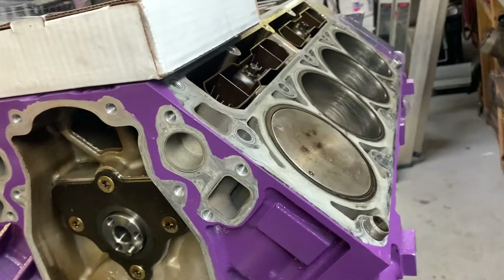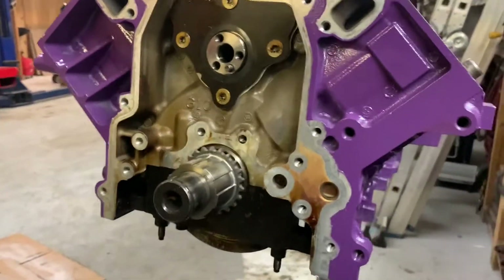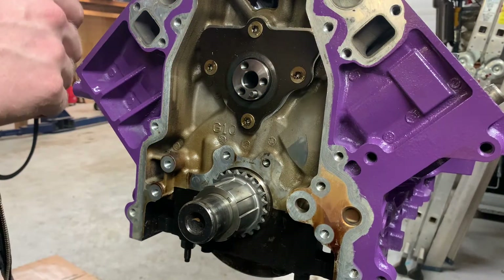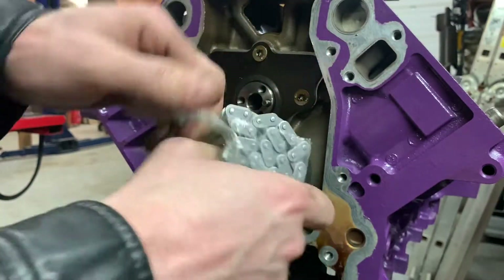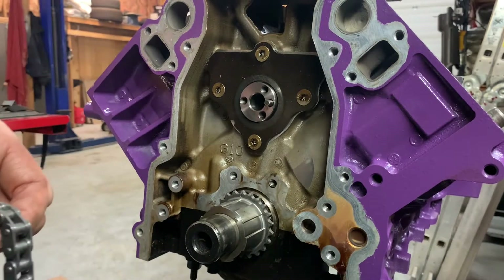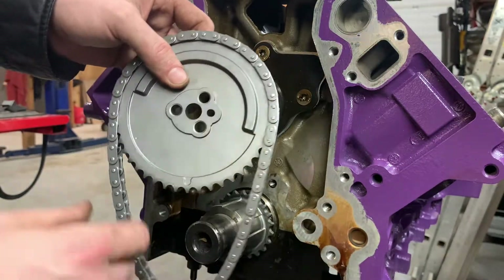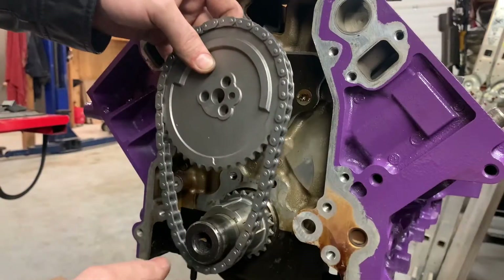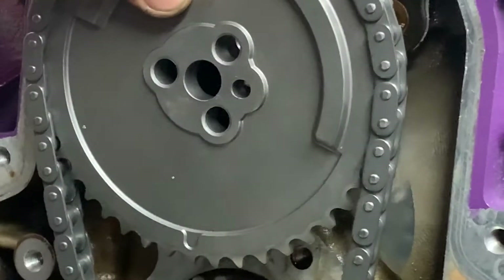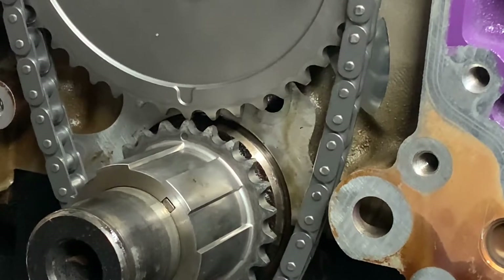We can see right here that I have the crank at number one top dead center, so that's a good start. Anytime I build an engine I always like to default and set it up to top dead center. Open up our new chain - look how pretty that is. Now we can align our cam with the crank. You can see this dot right here - that will align perfectly with the dot right here. We need to line up our dot to dot like this.